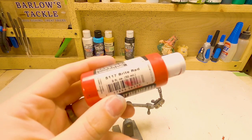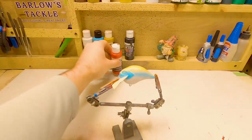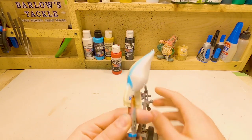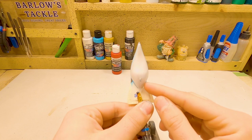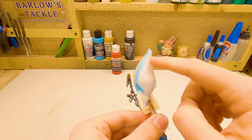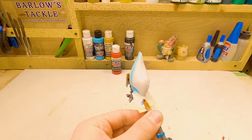Next up is a bright red — it's transparent, but you can use opaque too, it doesn't matter. We're going to be spraying that on the belly right here, right where the lip meets the body of the bait. We're going to come up to where this first eyelet is and then do just a little bit back here on the tail end of it too.